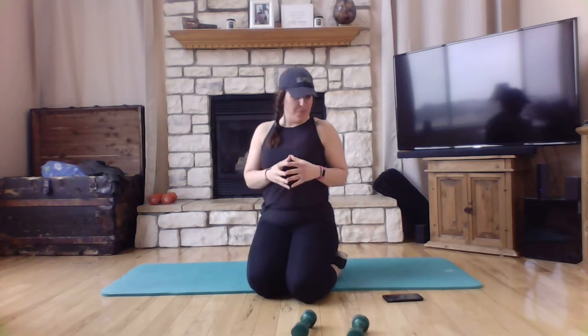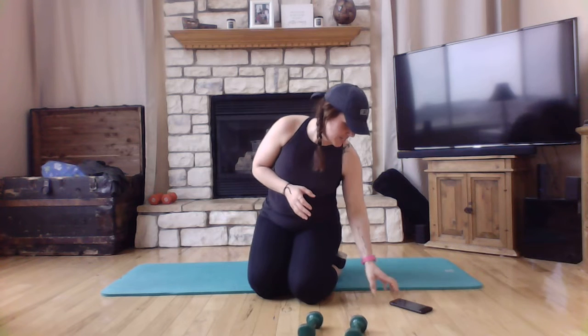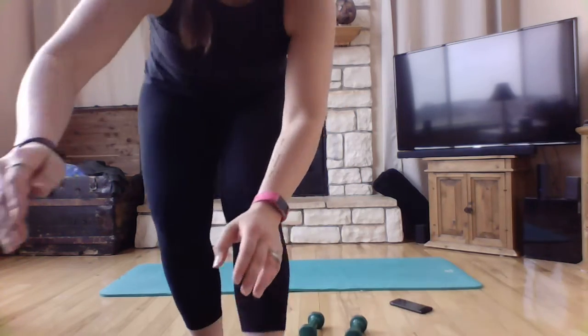We're going to do a few different exercises here. We're going to start out standing up and then work down to the mat.